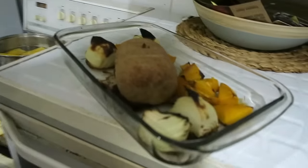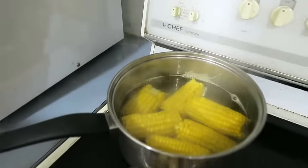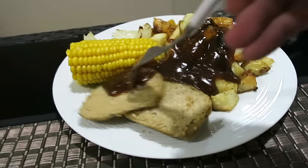I just realized I never showed you what my final cheat meal was before beginning the shred. So last night I went to my friends Jesse and Amy's and they actually cooked me a vegan roast for my final cheat meal before the shred began. It was actually really good — look at that, look how delicious that looks. It was amazing.